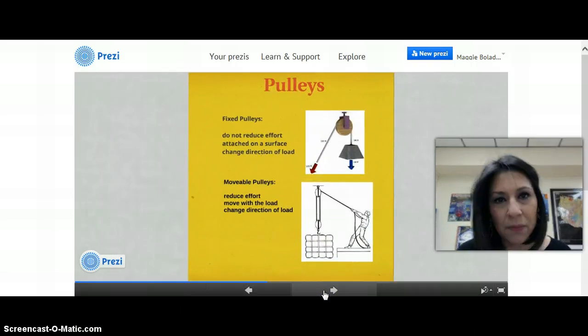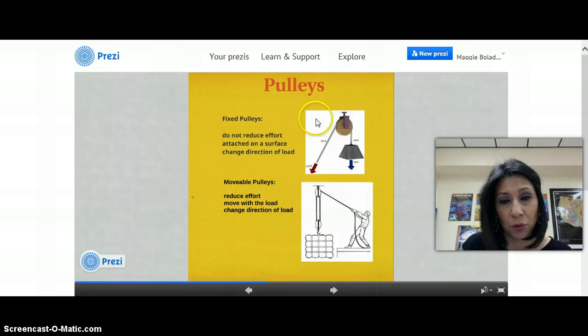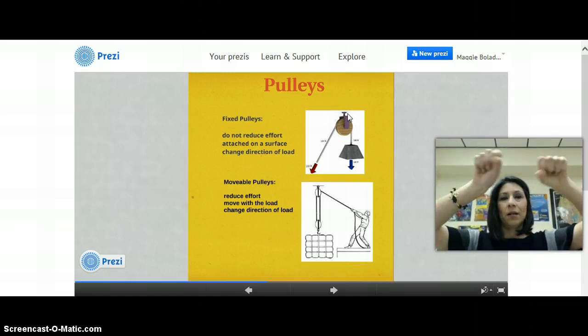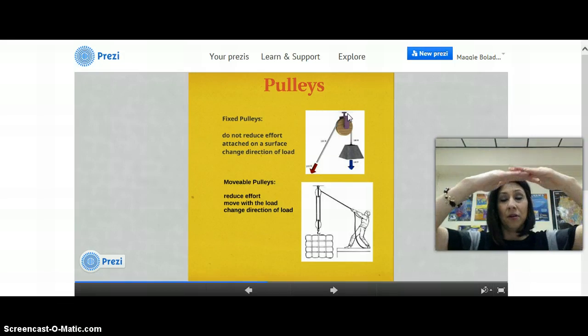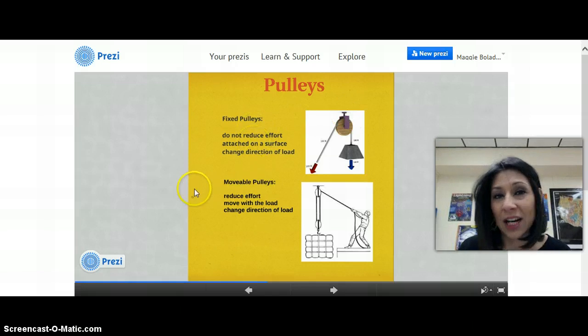We've got pulleys. Since we've talked about pulleys, you've got fixed pulleys and movable pulleys. One thing you should know about fixed pulleys is that the reason it's called a fixed pulley is because it is attached to the surface — it's fixed, it doesn't move. The wheel is free spinning, but the pulley is attached to a surface. A lot of you on your projects attached it to the top of the box, fastened with screws to the top of the board. This is a fixed pulley.